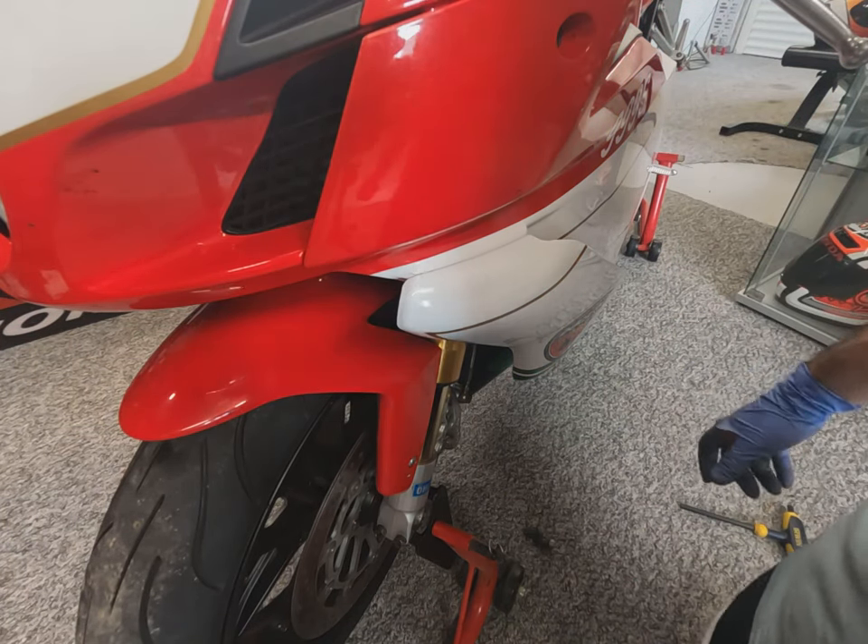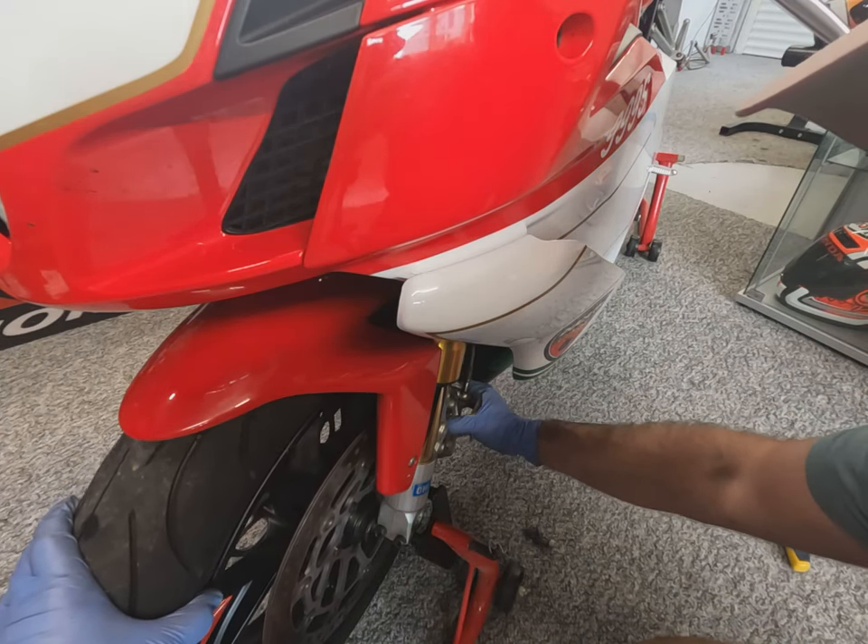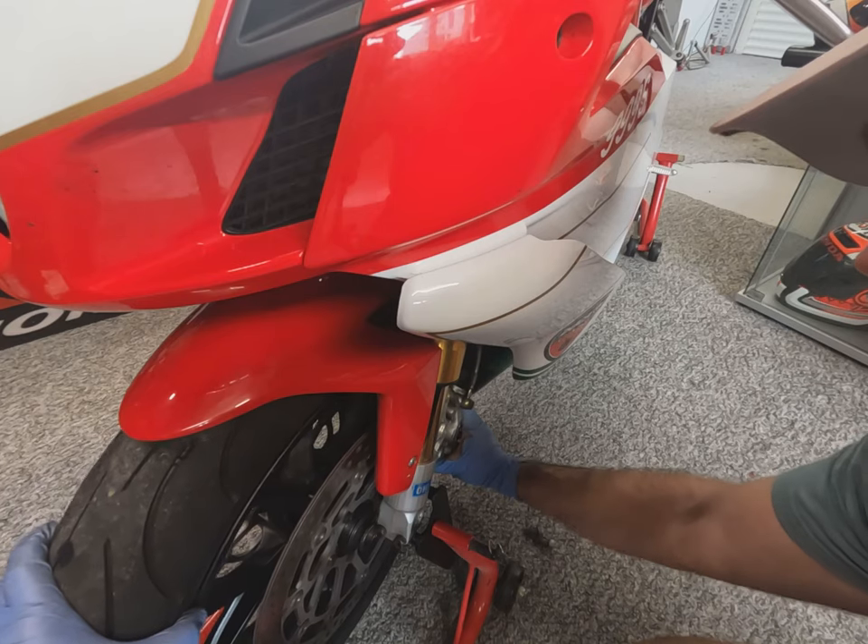Now with the front axle, spacers and calipers removed from the wheel, we should be able to remove the front wheel.